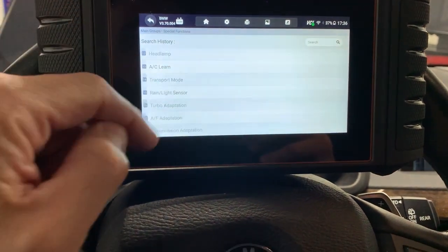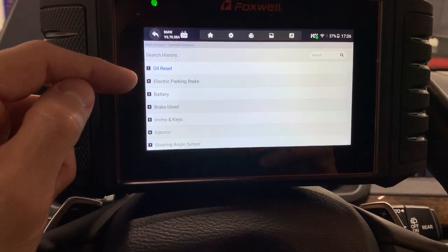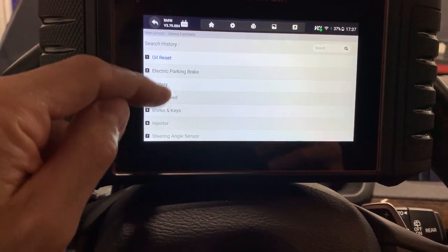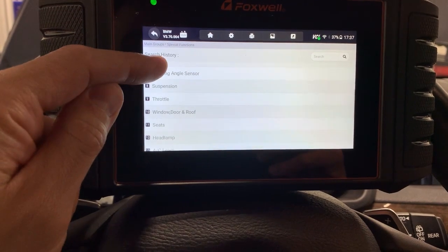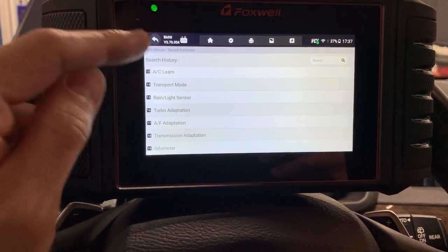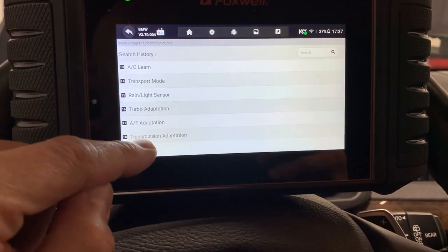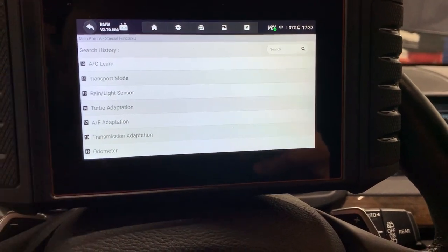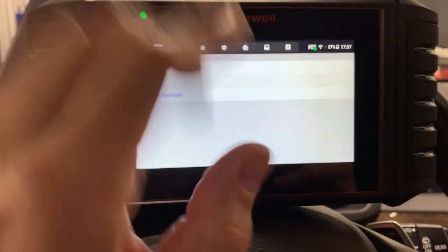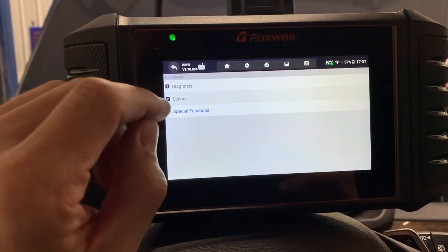Special functions let you relearn or initialize things: you can reset the oil service, parking brake, move the brakes, relearn the battery, do brake bleeding, read level sensors for the suspension, AC, brake-in, transmission adaptation — which is great if you have a transmission shifting issue; you can reset and relearn it. I really like these bi-directional Foxwell units, they're really good.